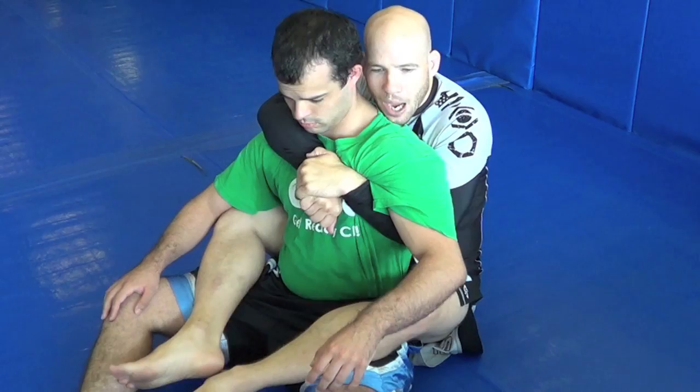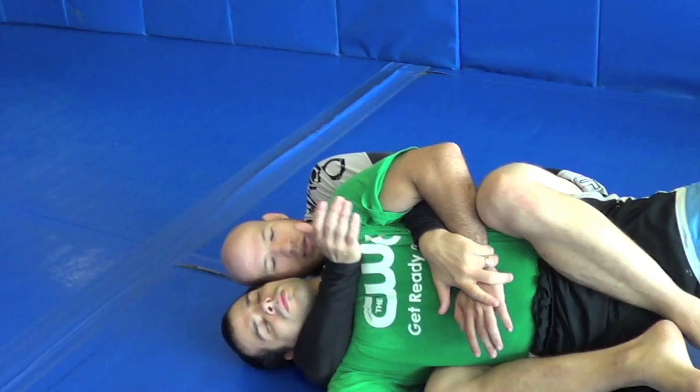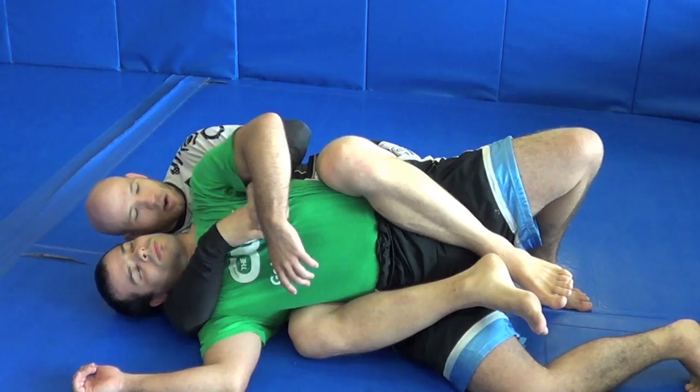I want to bring him to the choking side in the ideal world, clear that hand out of the way, get up here, grab his shoulder, cut the wrist, finish it up.